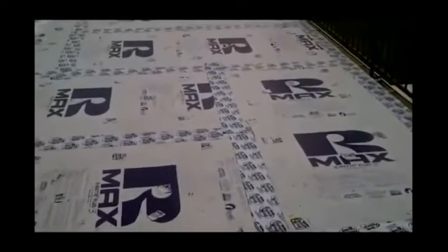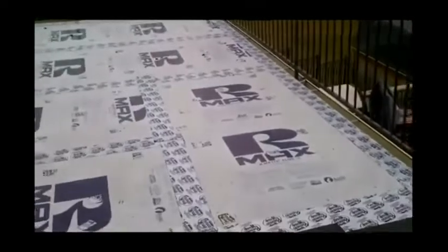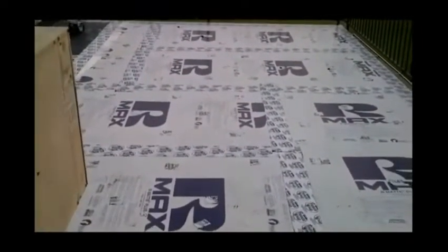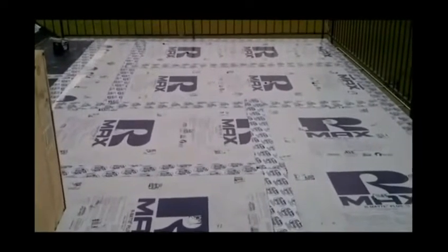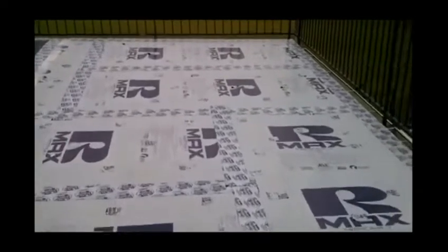We've prepared the deck here as you can see. We've installed new drip edge, new sheathing, and some rigid foam insulation. We're going to use the EPDM coating — white — for our final topping.